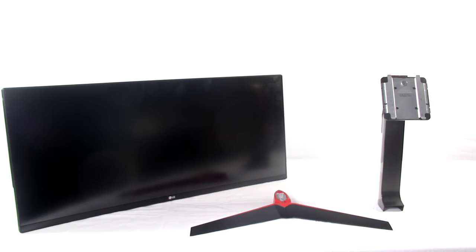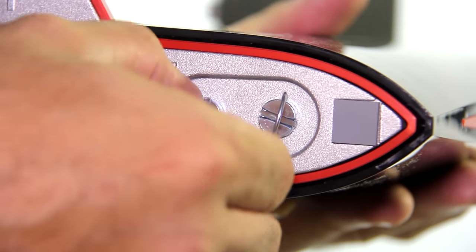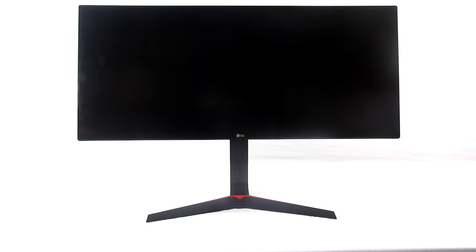You have the base, the stem if you will, and the actual monitor. You might be thinking you need to get your screwdriver — and that's where you're wrong. The base has these turn thingies, and you can turn it with your hands or a coin. Boom. Magic. I didn't even have to read the manual. Really, it was like three steps.